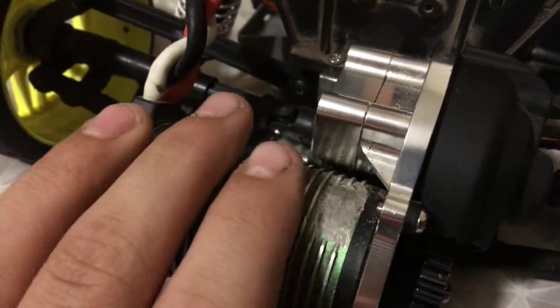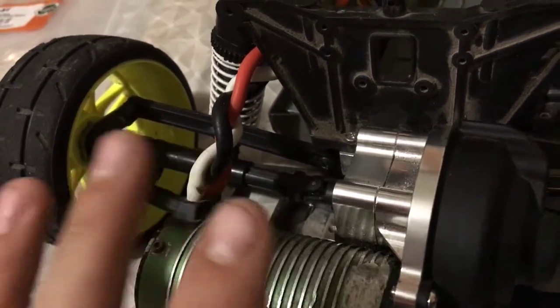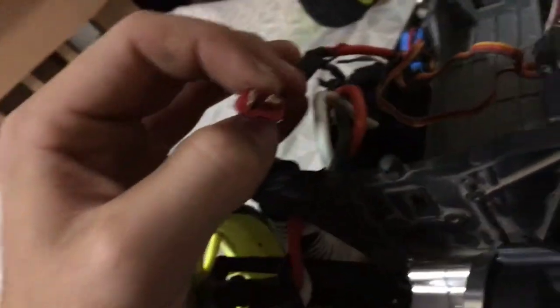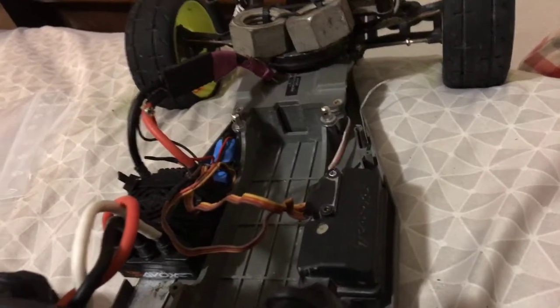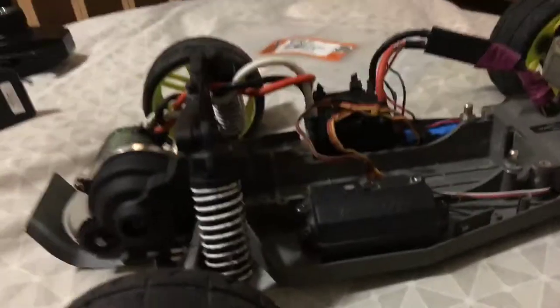I'll try and get a run video up, hopefully I can film it this weekend. I'm gonna make a series connector for my Dean's plug - also referred to as the T plug - so I can run 6s. First I'm gonna run it on 3s and see what the maximum speed I can get is. My 3s 55C battery actually quit on me, so I bought some new ones - I got two of them.